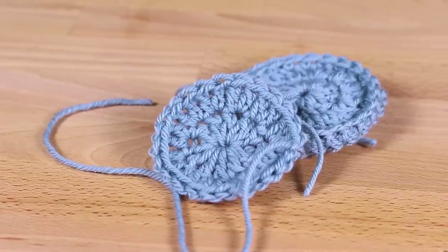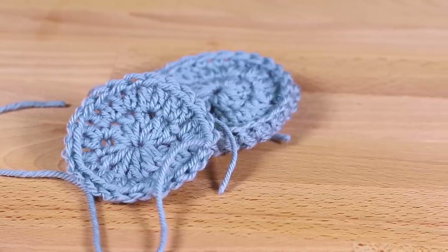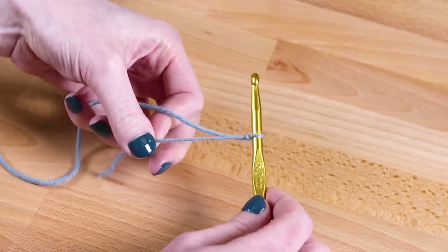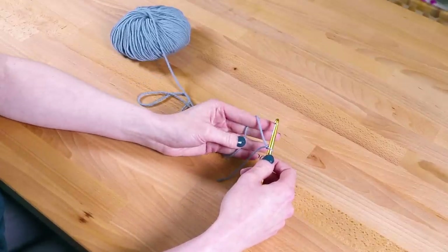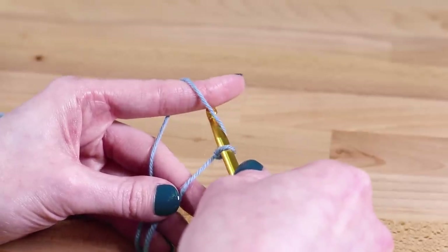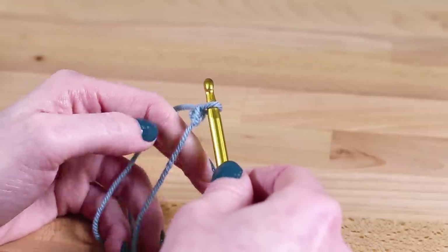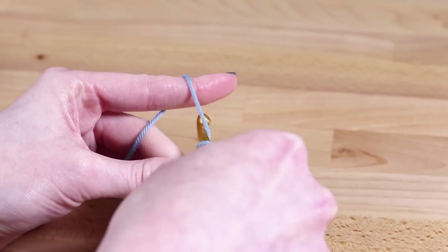No prior crocheting experience is needed to make this easy scrubby. Since it's hard to see the stitches when using the netting, I'm first going to demonstrate with yarn. Make a slip knot by creating a ring with the yarn, then move the yarn behind the circle. Take the crochet hook and pull the yarn through the circle. Tighten the yarn around the hook. Hold the hook in your right hand. I hold the yarn so it's going over my index finger and between the index and middle fingers. The first step is to chain 4. This is the most basic crocheting stitch. Move the hook to the left of the yarn and go under so the yarn is looped around it. This is called a yarn over.